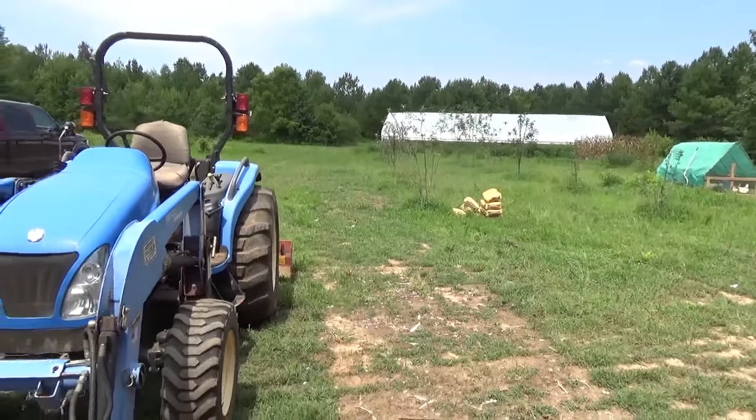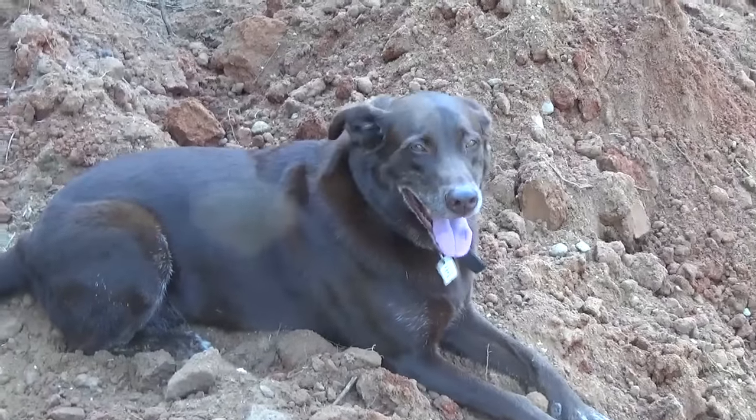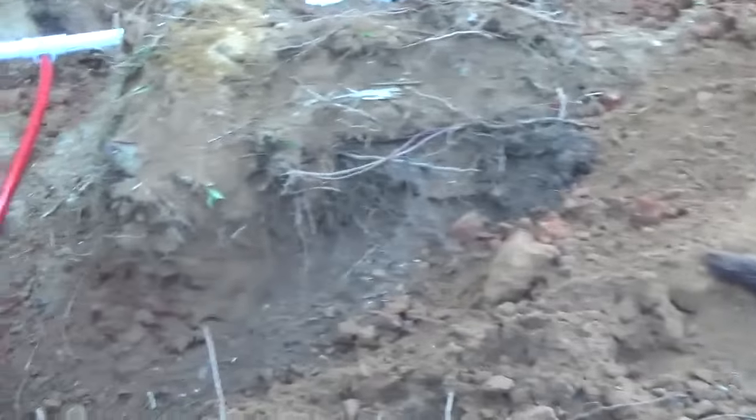We're also going to give them some water for their chickens, so they'll appreciate that. Hopefully three days of digging trench, plumbing, wiring, and solar, and we will have water on this site. I'll keep you updated. Here's my help for today — his name is Dog, he's helping me out.